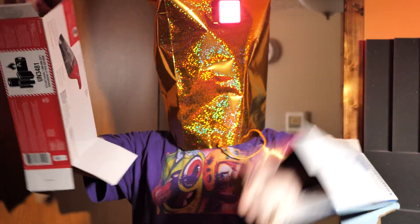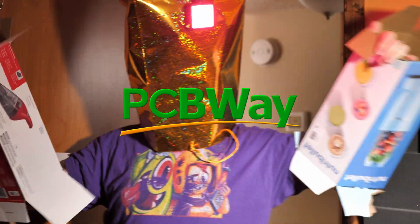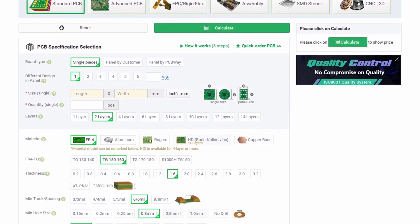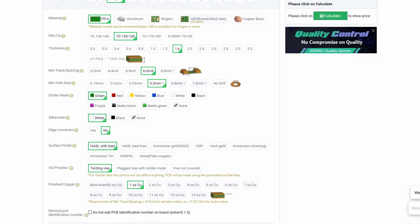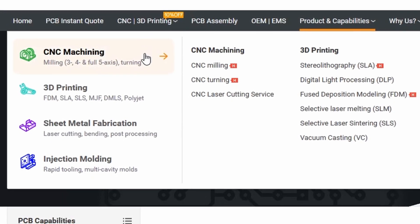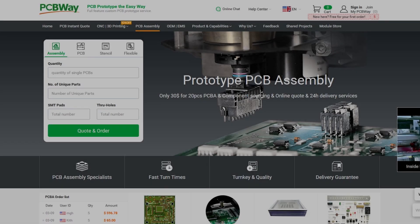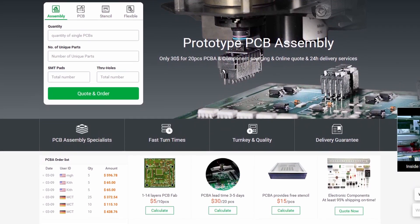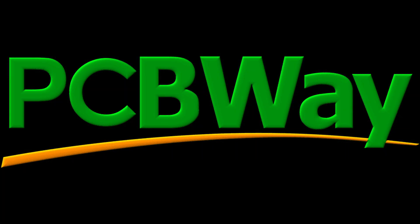I am a USDA certified organic robot, here to tell you about PCBWay.com — a fine website where you can order circuit boards like the ones that run my advanced robot guts. They have a broad selection of customization options to fit any project you can dream up, and they do far more than just PCBs. They also specialize in 3D printing, CNC machining, sheet metal fabrication, and injection molding. It doesn't matter if you're just a hobbyist or a mad scientist — if you want to do an electronics project, PCBWay has you covered. Check the link below for more information.